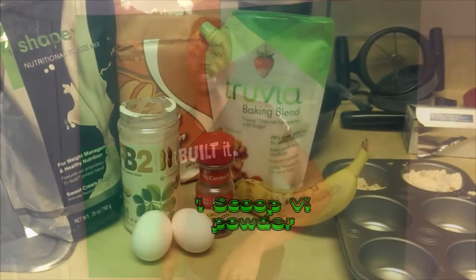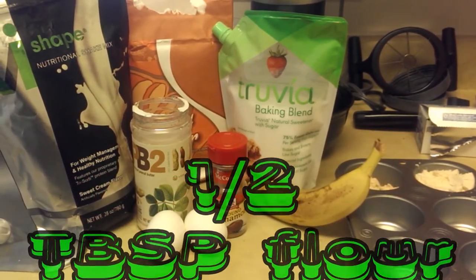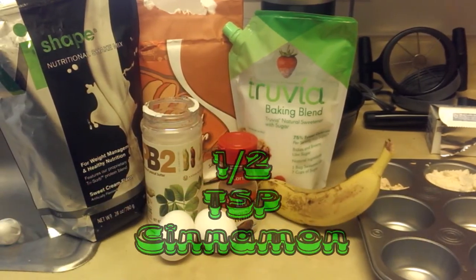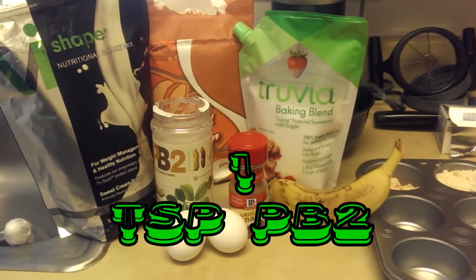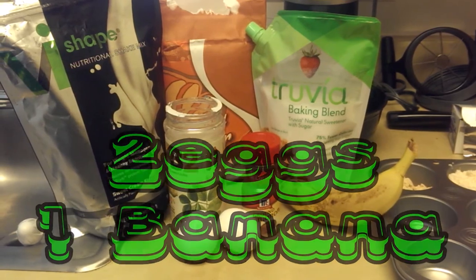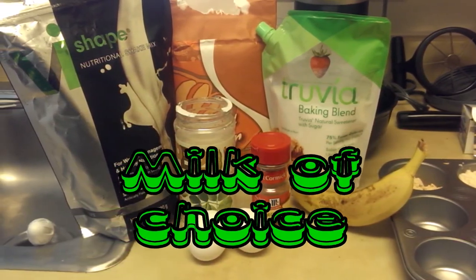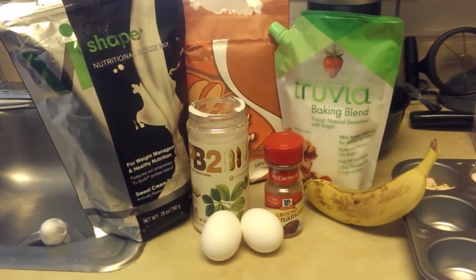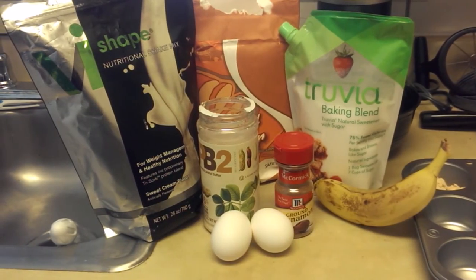So let's go ahead and get to the kitchen. One scoop of your bi-powder, one half tablespoon of flour, one half teaspoon of baking powder and cinnamon, one teaspoon of the PB2, two eggs. Make sure that banana is cut in the fourth — unless you want to use the whole banana, you can do that. And then you want to have some milk, or in my case some almond milk — just a tablespoon of almond milk for this recipe, just to make these pancakes really be awesome. So let's get started.